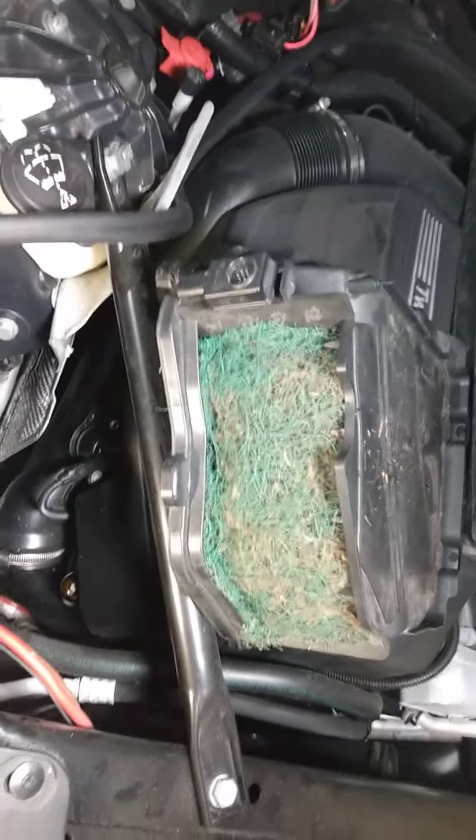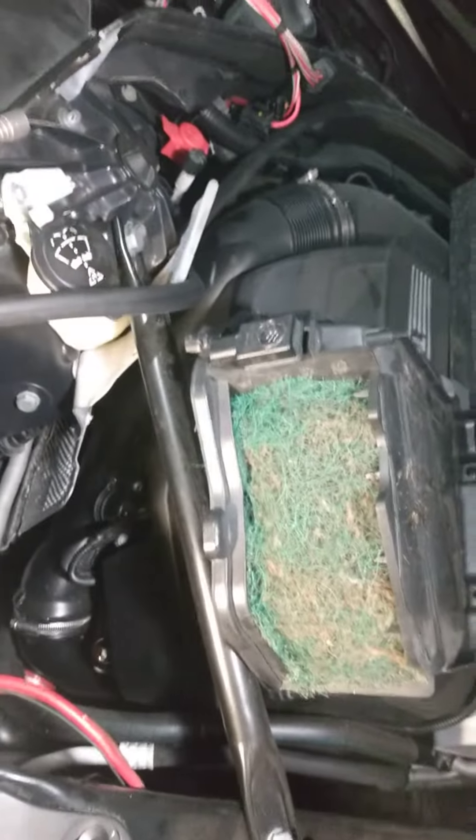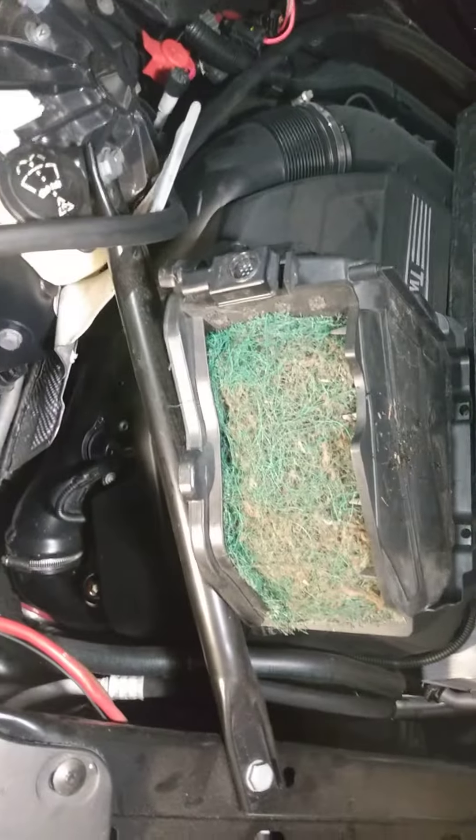When I took this apart there was about 45 pounds of leaves in it, and we all know what kind of noise they're going to make. So I figured I'd show you a quick, easy way to replace the filter — it pretty much just disintegrated.